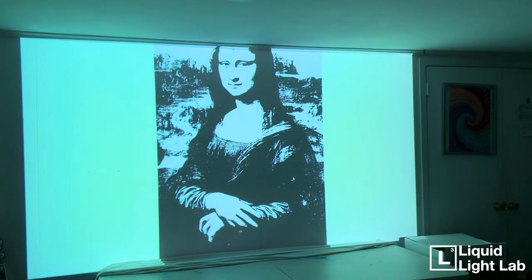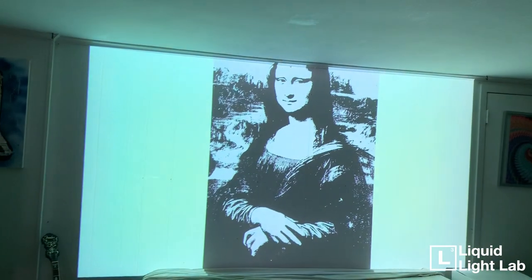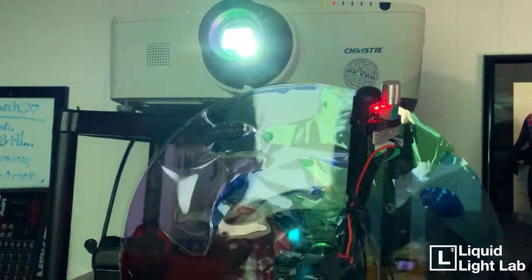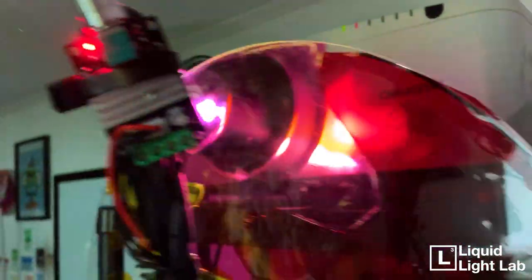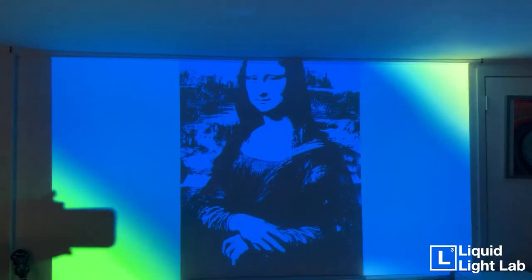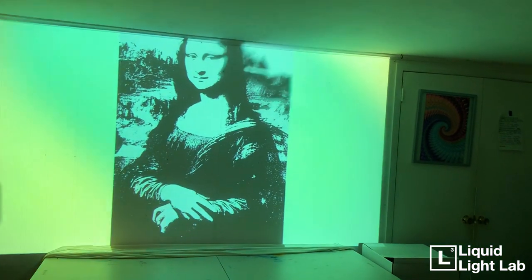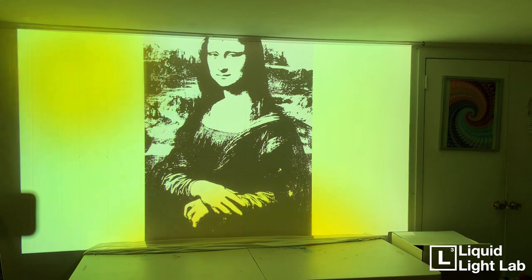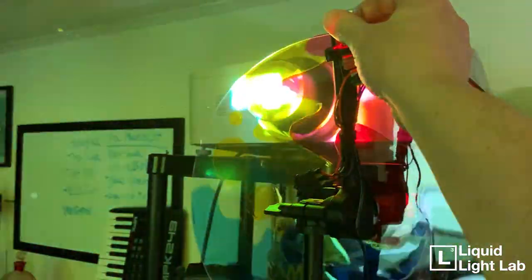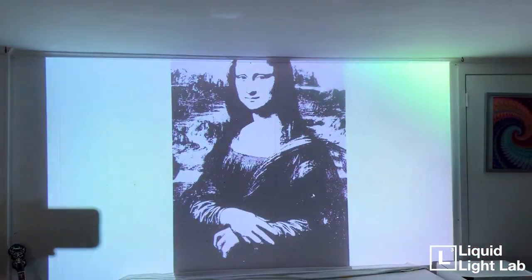Up on screen with my digital projector I have an image of the Mona Lisa, and down here is our color wheel on the tripod. As I pull this up, the color wheel starts spinning in front of the projector beam — and voilà, we have color moving across the screen. We went from white to this. I can increase the speed, and depending on where I position it, different parts of the pattern will hit the beam at different points.